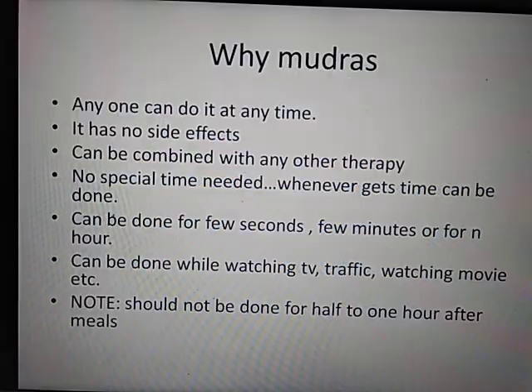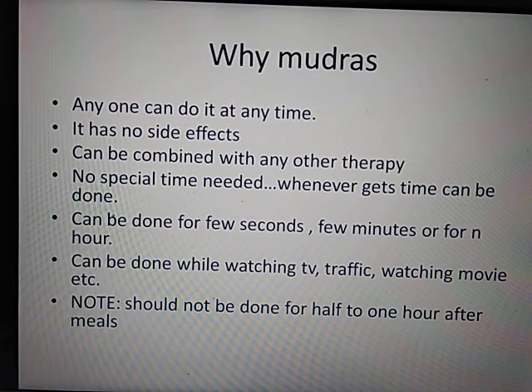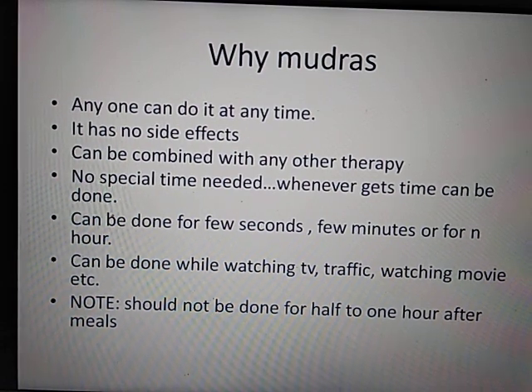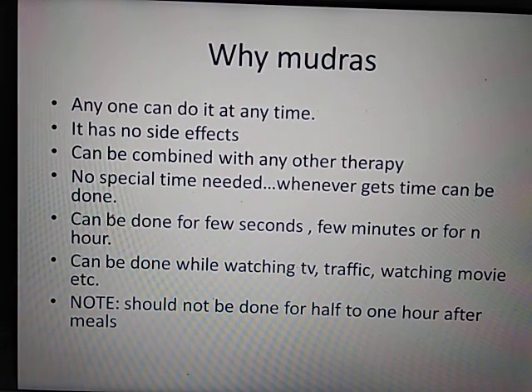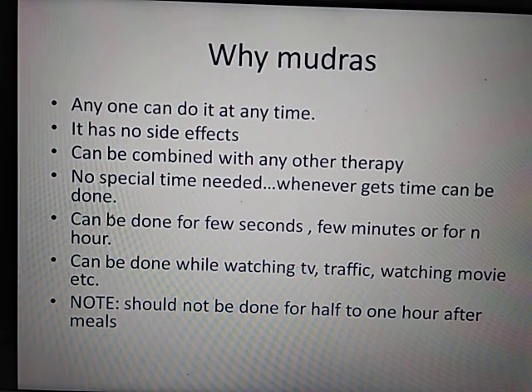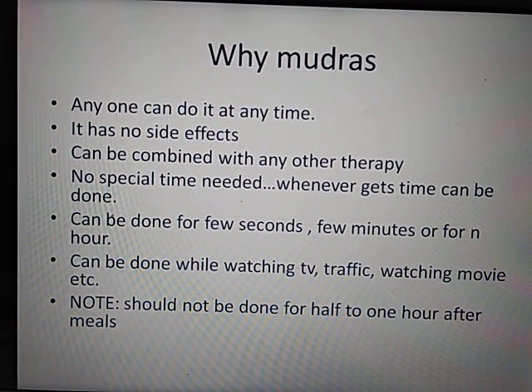You don't have any side effects. You can combine mudras with any other therapy. You don't need to set aside special time. You can do it while sitting watching TV, waiting for someone. You can do it for a few seconds, a few minutes, or more. You can do it while watching TV, watching traffic, or watching movies.